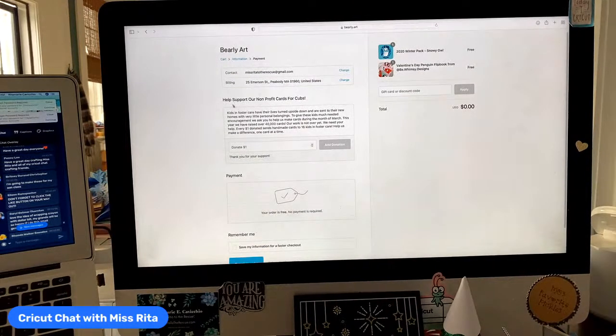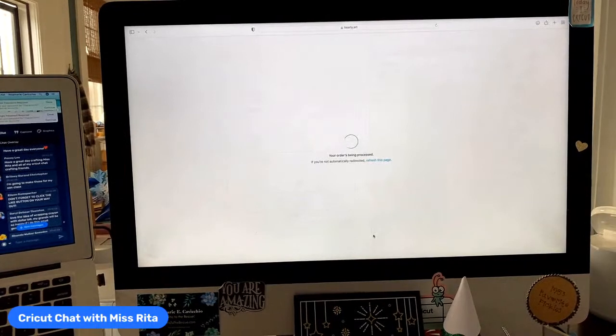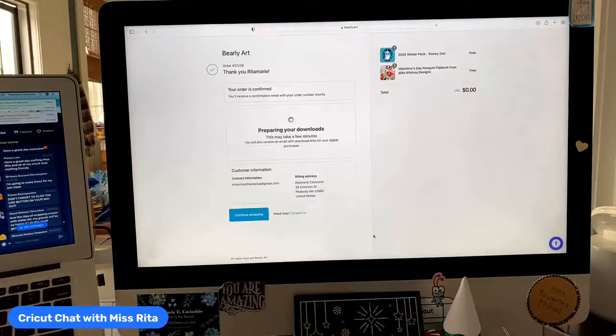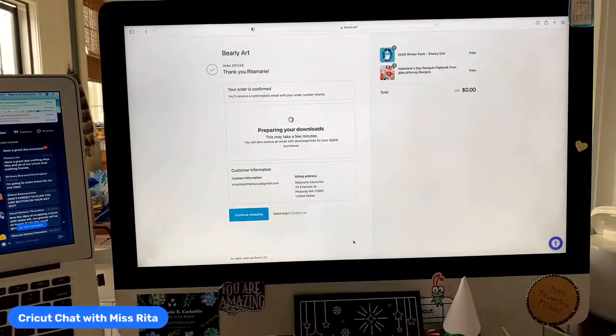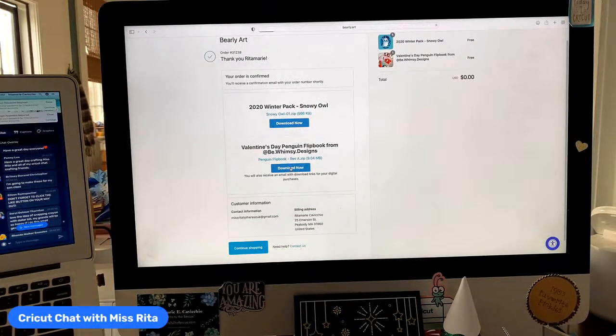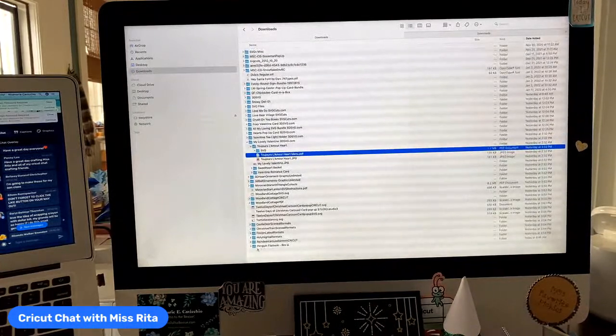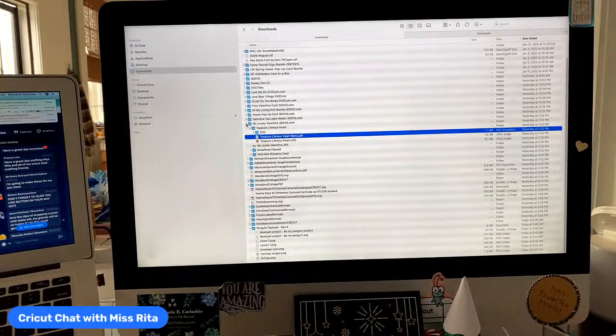They're doing a nonprofit — you can add that if you want. Click save my information if you want, then hit complete order. Once it's done, download the image to whatever your device is — phone, iPad, desktop, laptop. Here it is: the winter pack snowy owl. I already have the snowy owl, so I'm going to get the Valentine's penguins, which are just so cute. It goes to your download file — here's my download file and there's the image right there. We're going to talk about that tomorrow.